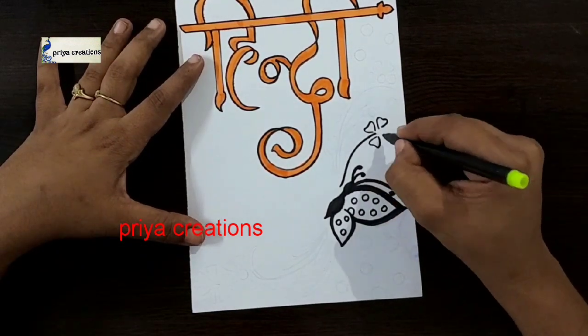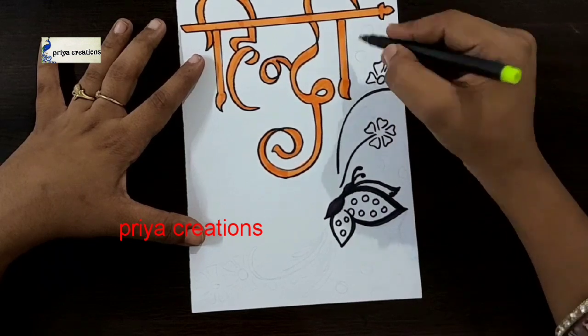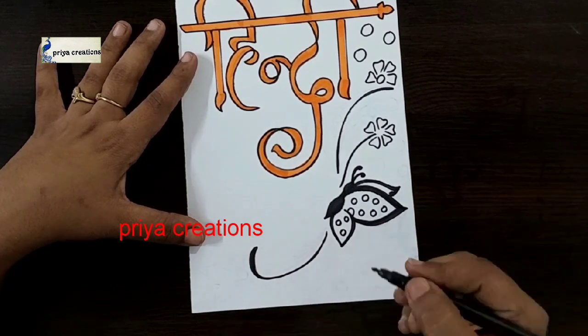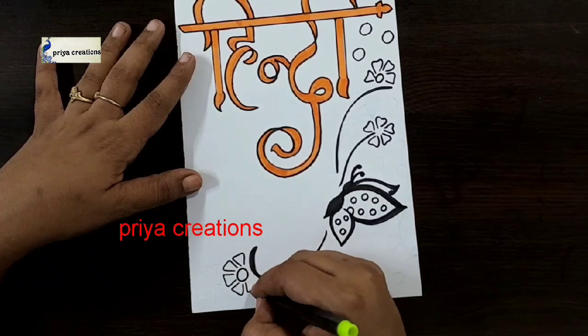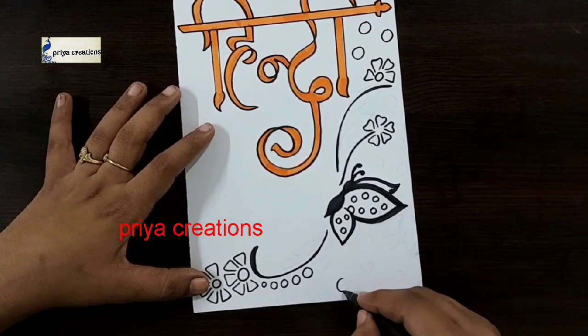And I am drawing a line. Draw the flower like this. And I am drawing one more flower. Draw the round shape like this. And I am drawing one more flower. Draw the two flowers like this. Draw the round shape like this.